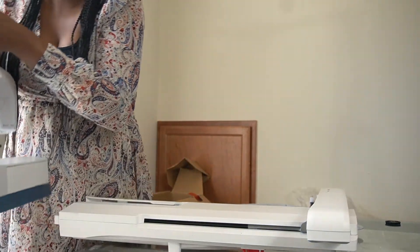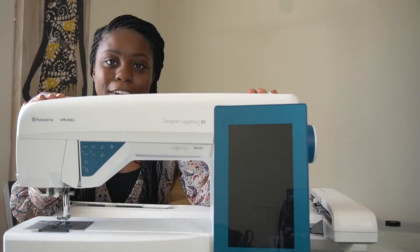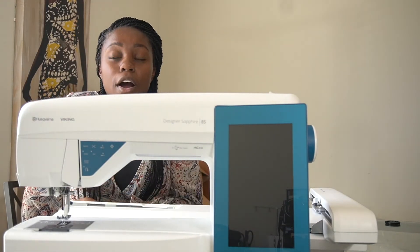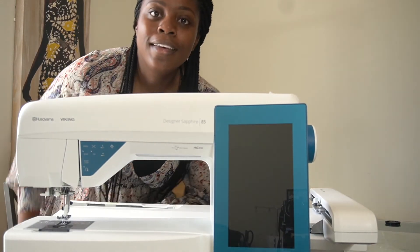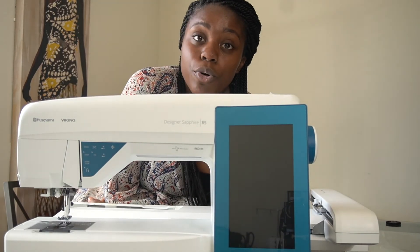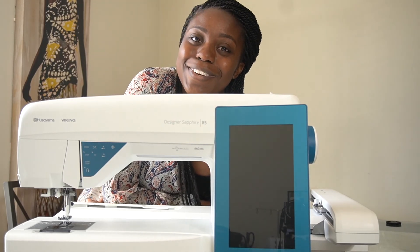So that's it for my video. We've seen the embroidery unit and we've seen the Designer Sapphire 85 herself. It's just purely an unboxing today — we're not sewing or turning the machine on right now. If you're interested in seeing more about the Designer Sapphire 85, learning more about embroidery, or just sewing in general, feel free to subscribe to my channel. I'll catch you all in the next one, bye!